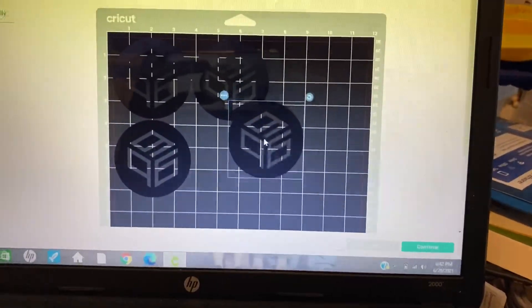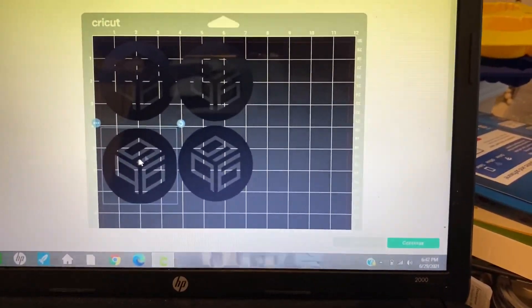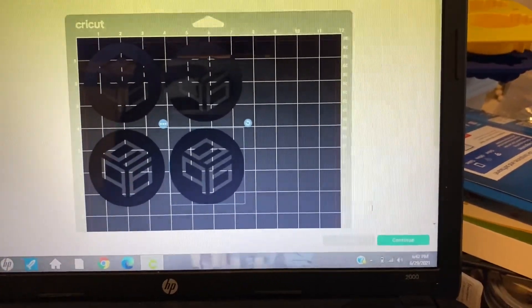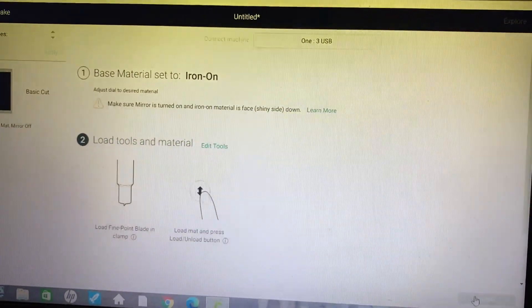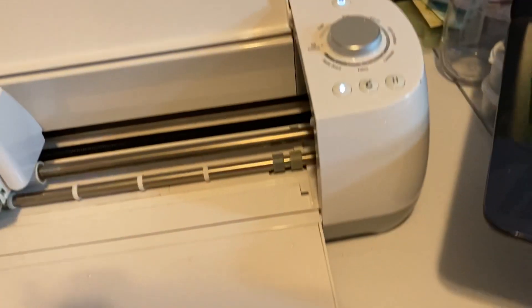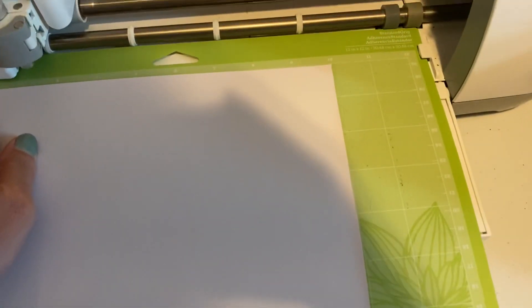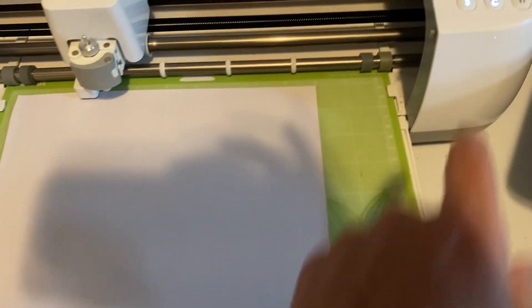I want these to go like this. I'm just going to move them back into place where I had them. I'm going to hit Continue. I'm going to make sure my dial is set to iron-on. Going to get my mat loaded and hit go.